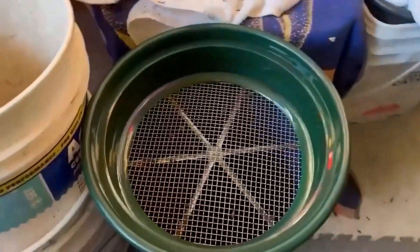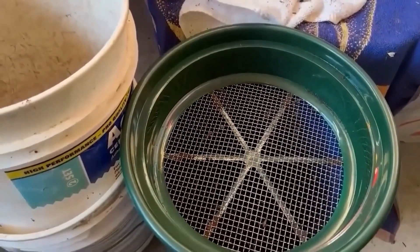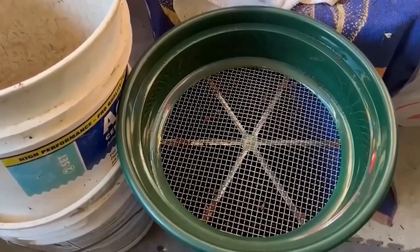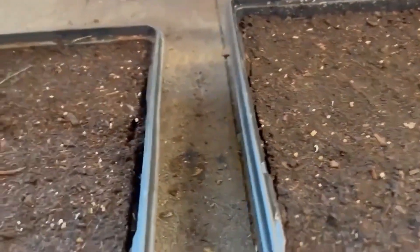I use this sifter to sift some of the larger stuff out of the potting mix to make sure I don't have a bunch of sticks and stuff in it. We'll check on these in another week and see how they're doing.